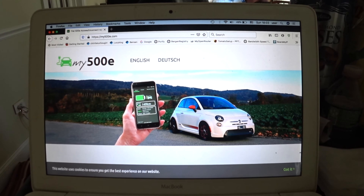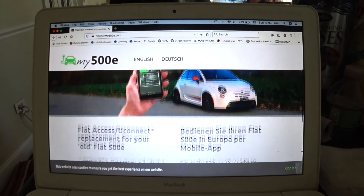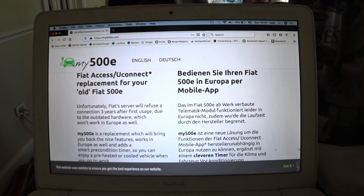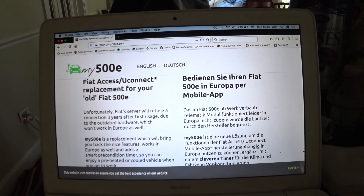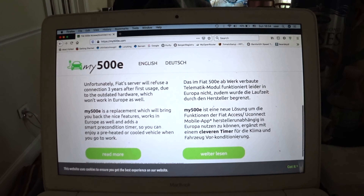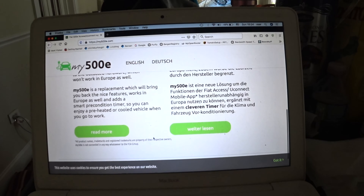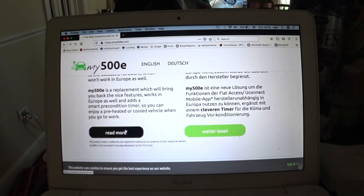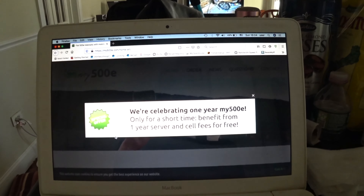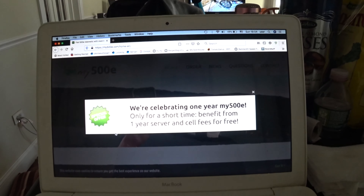We solved the problem of having an old Fiat 500e — 2015 or 2016. The telematics in the car would only work for two years, and you would be left without access to your vehicle from your cell phone. This company invented a little device that lets you install it in your car and control the vehicle remotely.